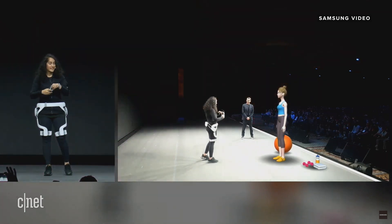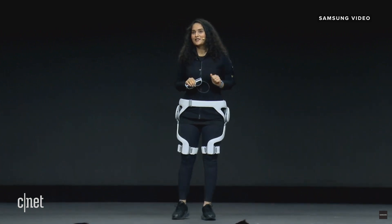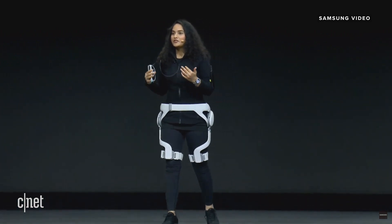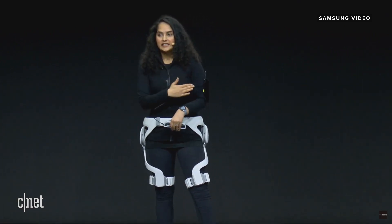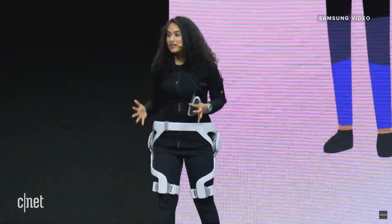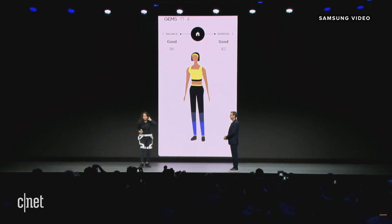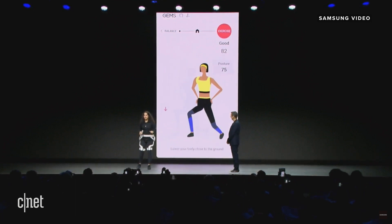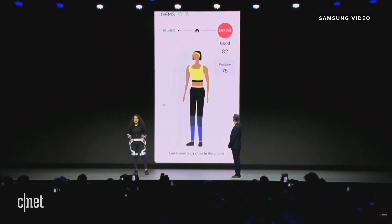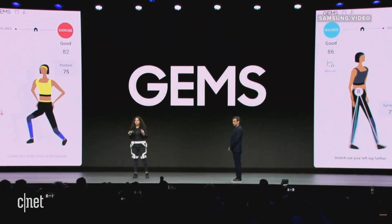That's pretty good, Chadney. Actually, it doesn't stop here. After one-on-one training with GEMS, I can get professional feedback through my mobile device. With my Galaxy connected to my GEMS, my workout results are aggregated and analyzed. It's telling me I need to lower my body closer to the ground for this workout, since my daily walking balance is tilted to the left. I should keep that in mind.